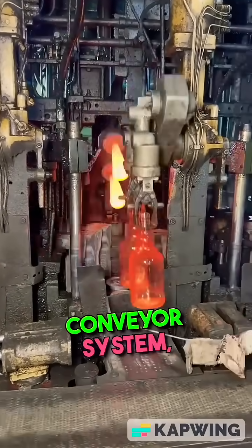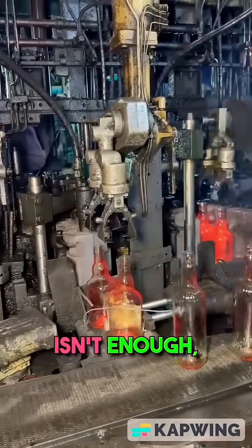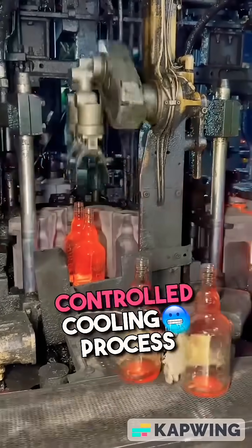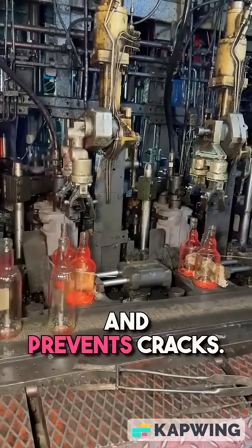They move along a conveyor system, slowly cooling down as they go. But natural cooling isn't enough, so they pass through an annealing oven, where the temperature is carefully reduced. This slow, controlled cooling process is critical — it strengthens the glass and prevents cracks.